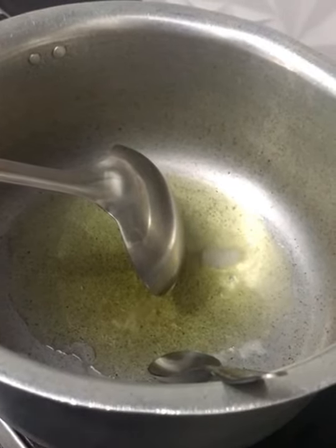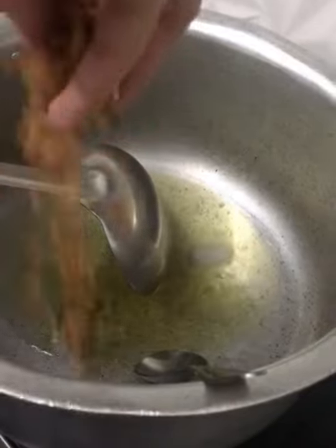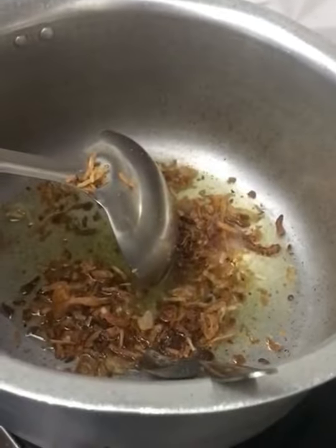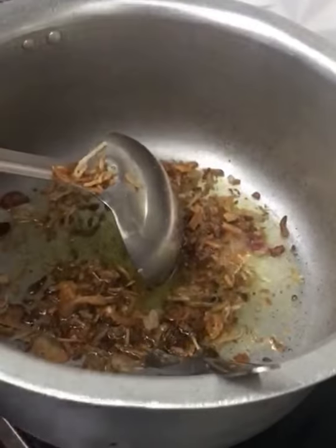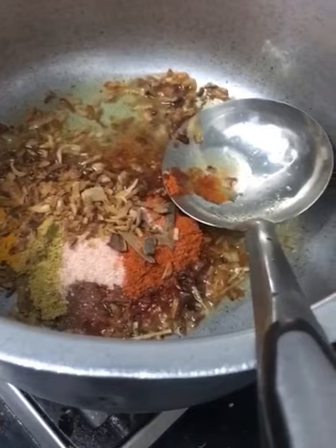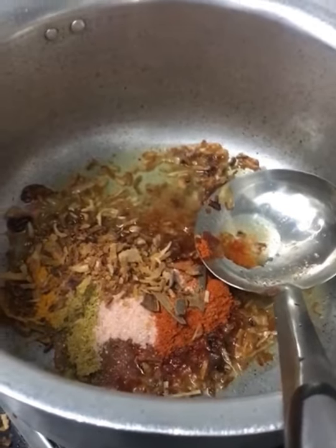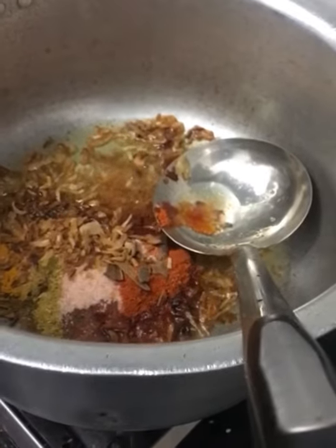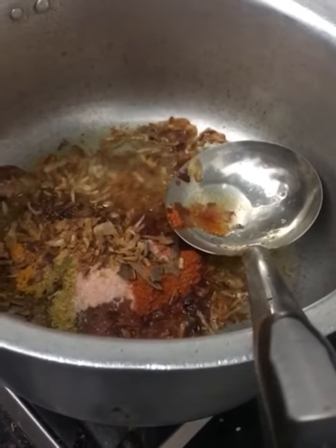Add the fried onions and save some of them for later. Now add the spices, and then it's time to add the adrak-lassan paste.